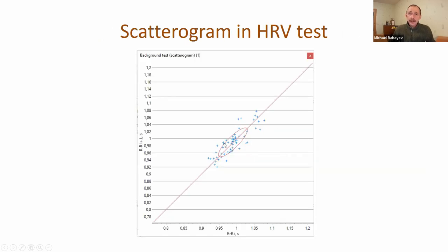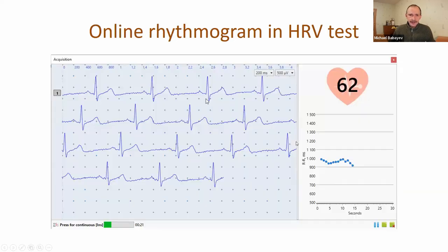Also, we added a scatterogram and an online rhythmogram in the heart rate variability test. When you record an ECG signal, you will see the rhythmogram in real time. You can also see the heart rate calculated at the end of the ECG signal.